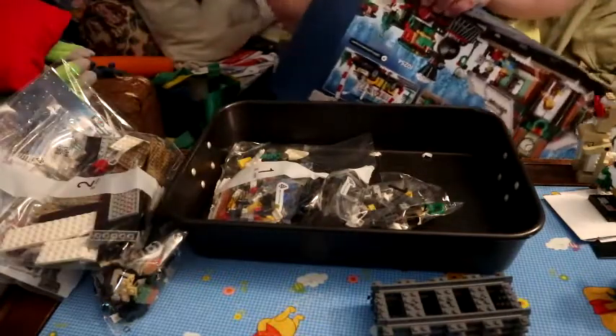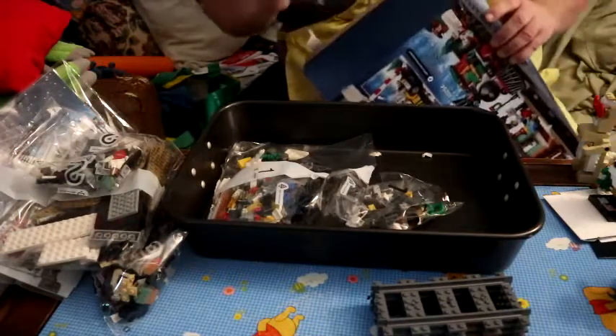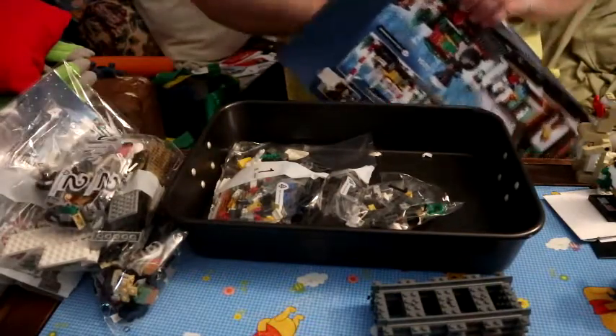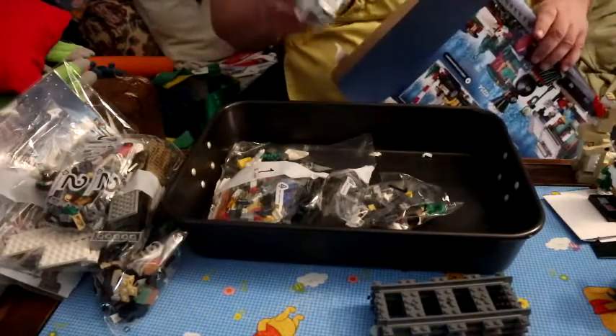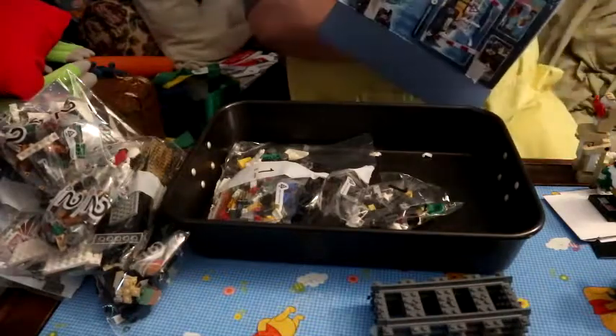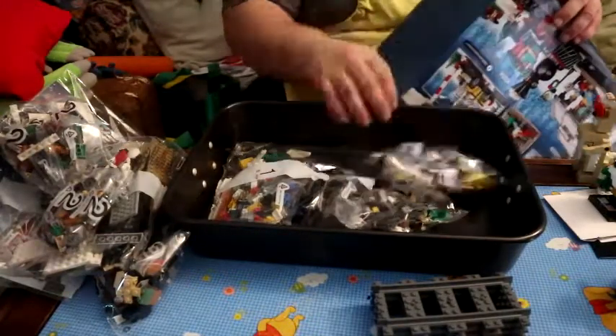Here's the instruction manual in its own protective case — very nice — with the stickers. Then we have several bag twos, and another bag one.